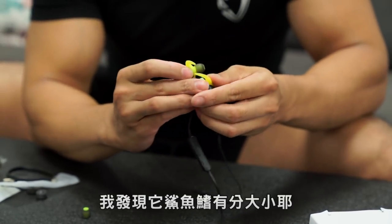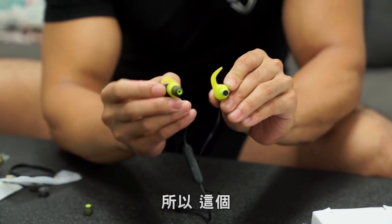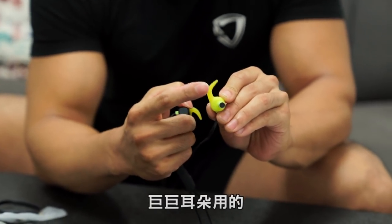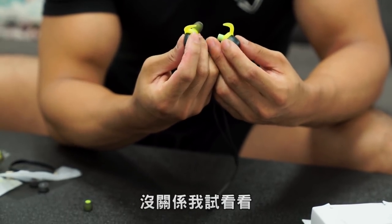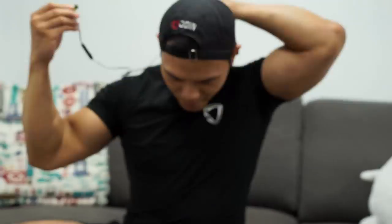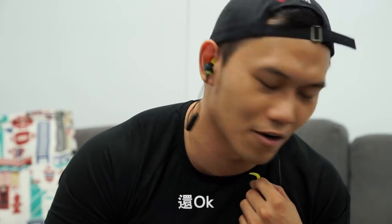I found the 鯊鯊 come in different sizes — big and small. The king size 鯊鯊 is probably for people with larger ear cartilage. I'll try and compare the large and small sizes. I'll try the small 鯊鯊 first — it's OK, very stable.